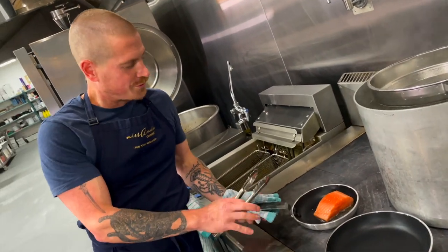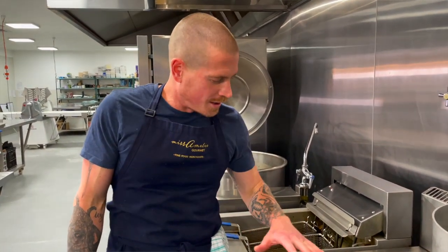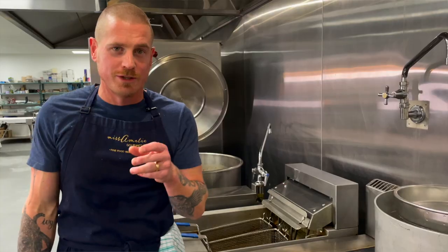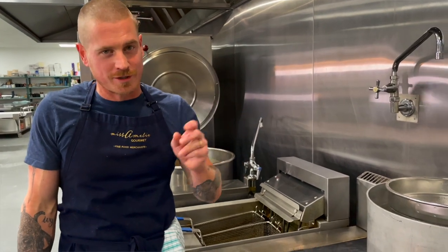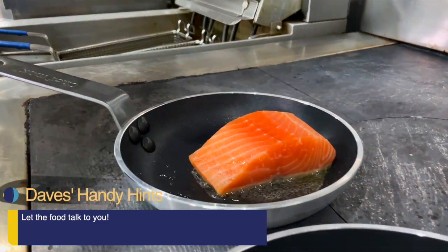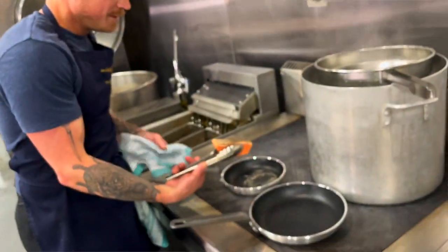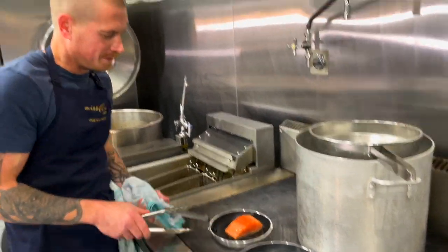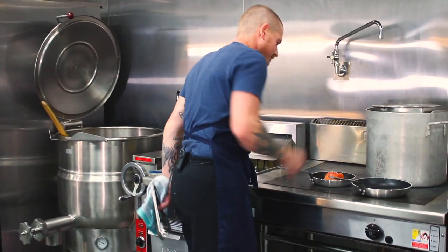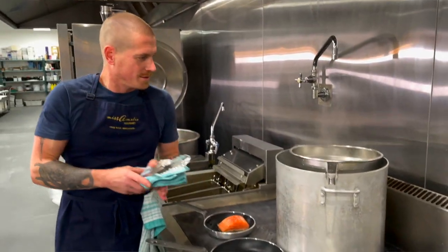The natural heat of the pan is going to start doing its thing on the skin — nice and crispy. A lot of cooking, especially when you've been cooking for a long time, you start to cook with your ears — the sounds of the kitchen are super important. Let the ingredients almost talk to you. You can hear the salmon starting to cook up already, beautiful and crispy. We're just going to season the flesh side of the salmon, then start on our vegetables. Got a pot of boiling water on here.